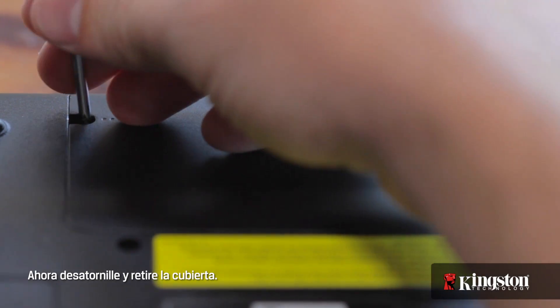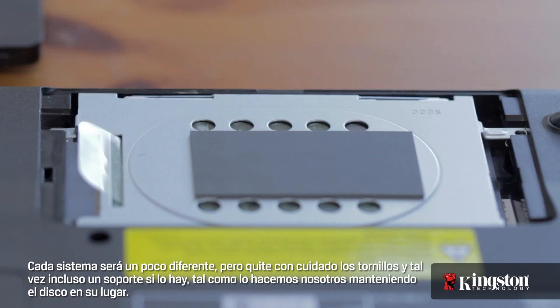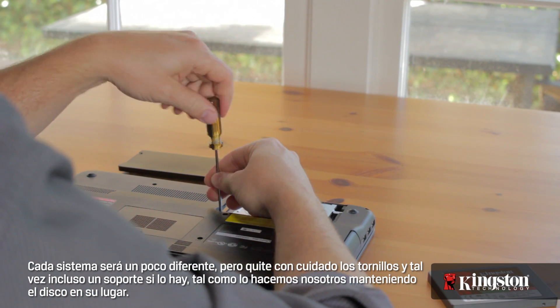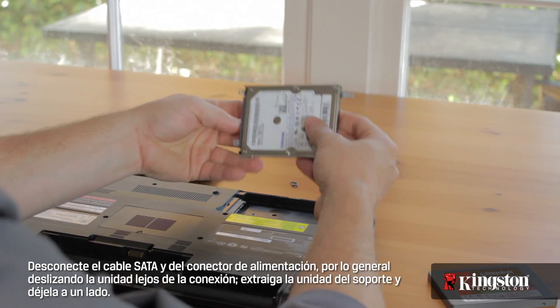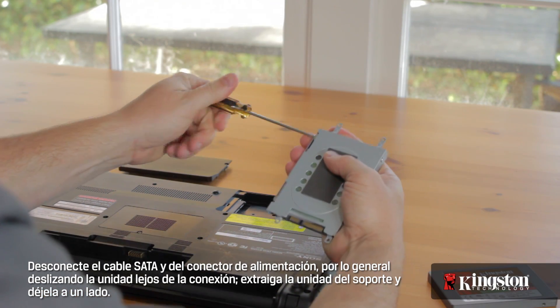Now unscrew and remove the cover. At this point, you should have a good view of the old hard drive in your computer. Each system will be slightly different, but carefully remove the screws, and maybe even a supporting bracket if you have one, holding the drive in place. Disconnect the SATA and power connector or cable — usually by sliding the drive away from the connection — and remove the drive from the bracket and set it aside.